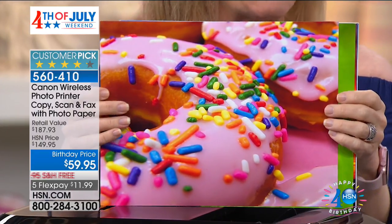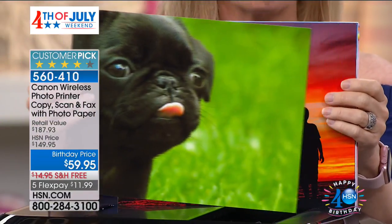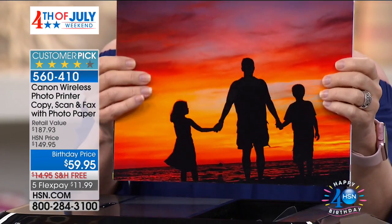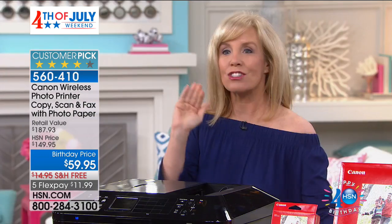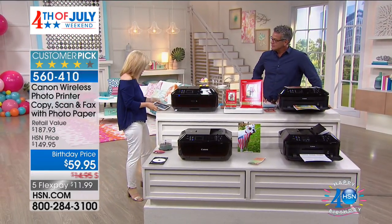It's breakfast time, so here's your donut — look how yummy that looks, but look at the quality. Canon quality. This is your all-in-one: it will print, copy, scan, and fax. It has all of your wireless capabilities, which we're going to start with in the first demonstration here. The printer's closed up, so a lot of people don't use their printer every single day.